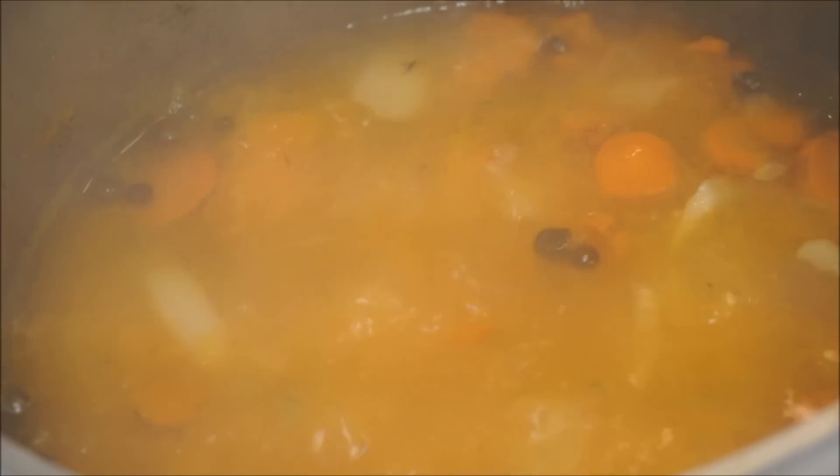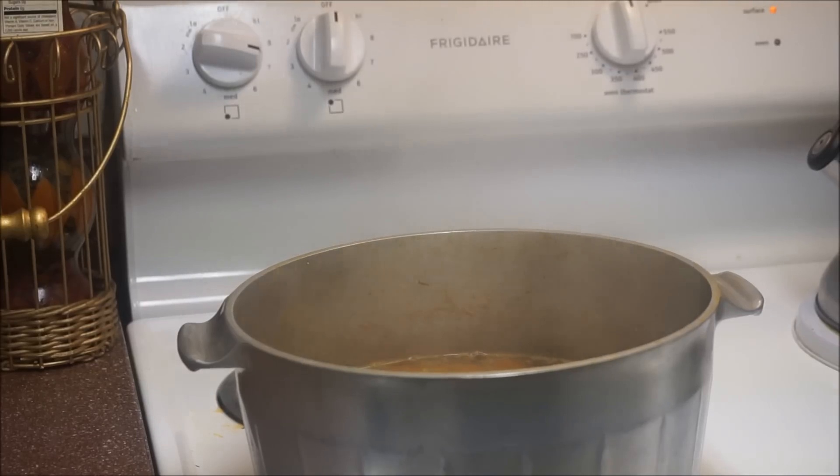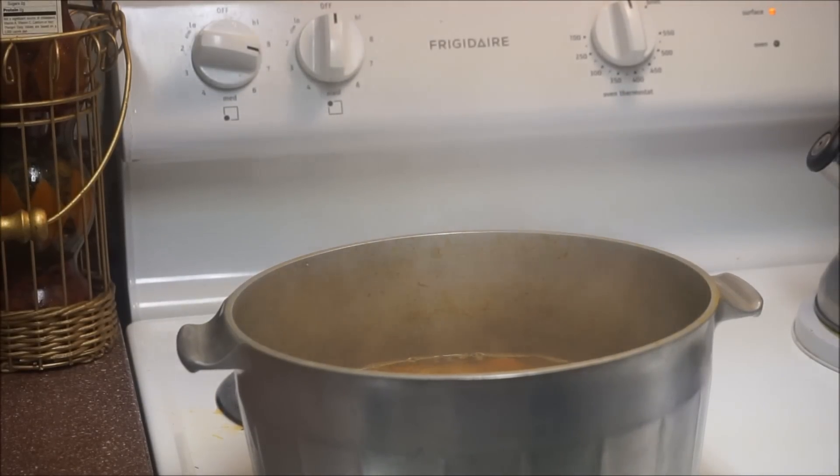The soup has been cooking for about 15 to 20 minutes and this is exactly what it looks like. As you can see, the color is just perfect from the pumpkin — it gives it that really really nice color that I'm looking for.